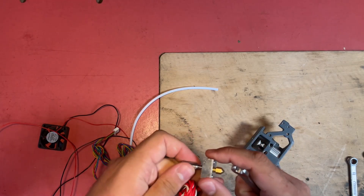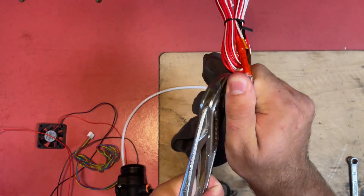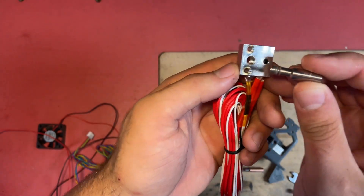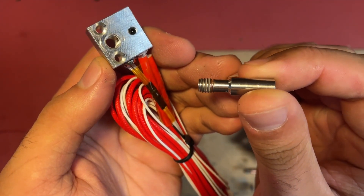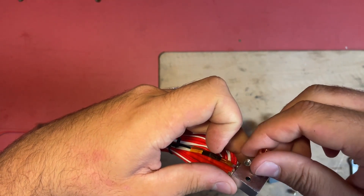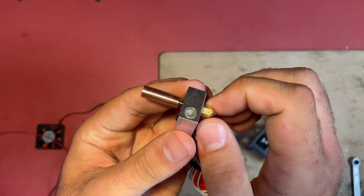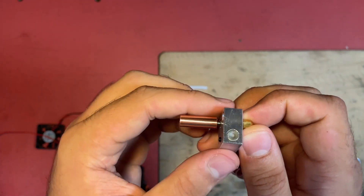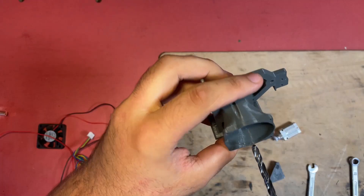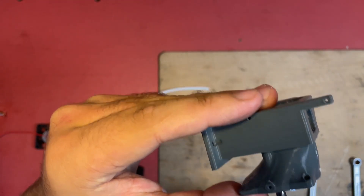First we have to uninstall the hot end. I bought a new one because the one that came with my Ender I used on the Core XY printer. The heat brakes are apparently glued in with some sort of heat-resistant epoxy so it was quite hard to get out, but a lathe jug and a big wrench will get it done.